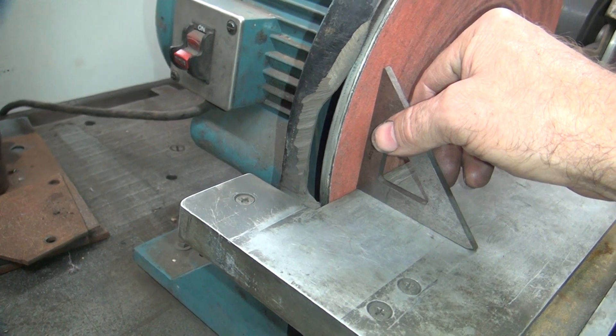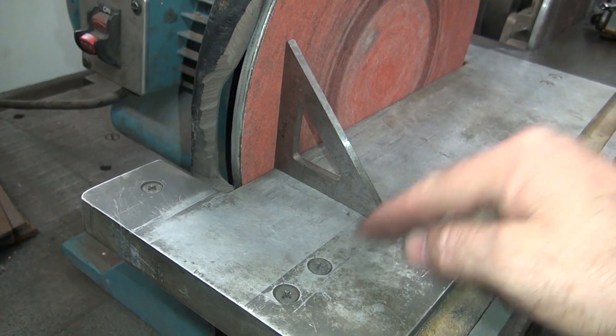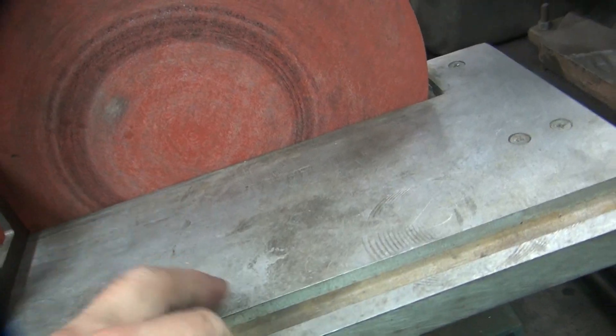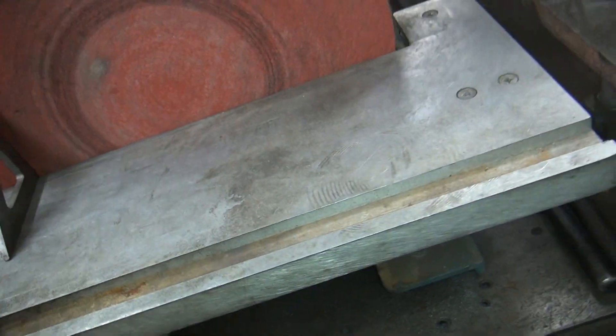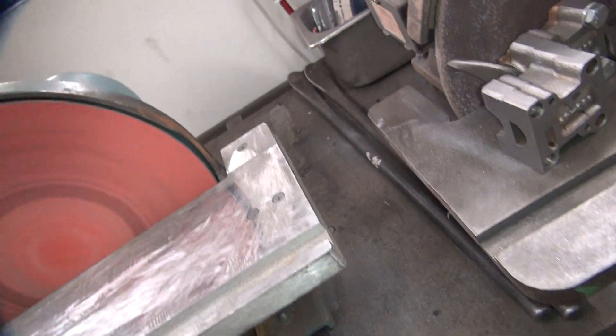I can set this flat here, but is it hitting here or hitting there? This angle or that angle? Depending on where you're pushing the square, it determines what part you're hitting on. So this surface here needs to be machined flat. Now I know I've got to do that — it needs to get done. I've been using this for years and I live with it.